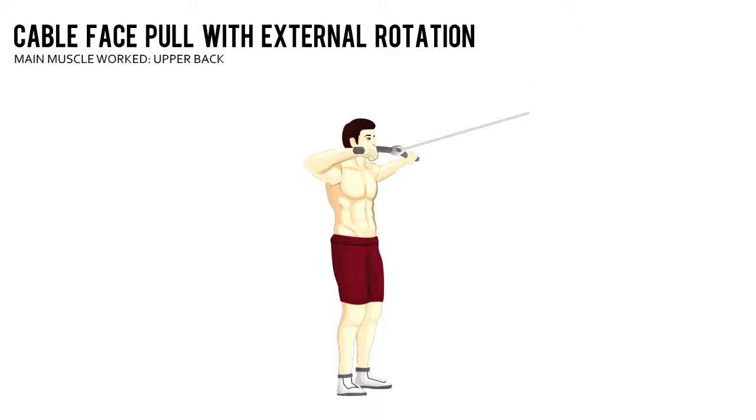Cable face pull with external rotation. Attach a rope to the high pulley of a cable station and grab an end with each hand. Step back a few steps away from the weight stack until your arms are straight in front of you.